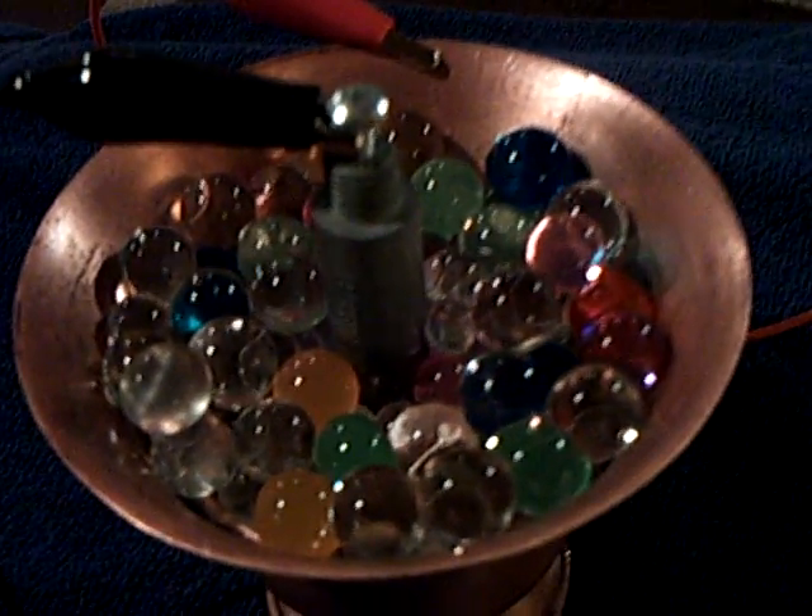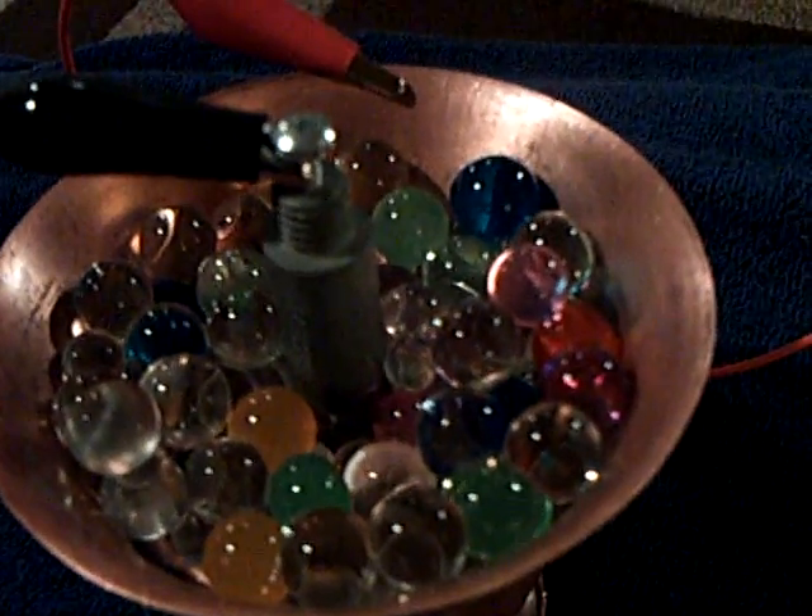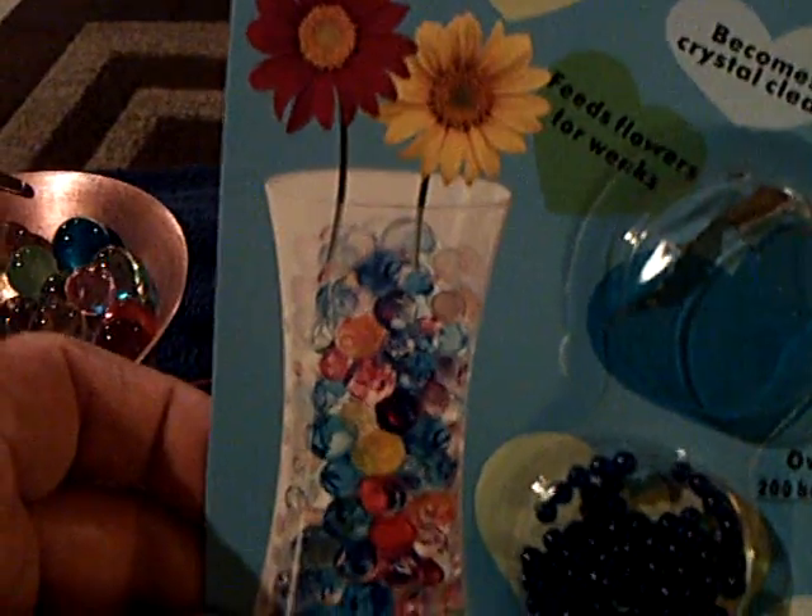It puts out about eight-tenths of a volt, but it's got pretty good amperage — in the milliamps, but pretty decent. These are the magic balls — a floral decorative accent ball — and I got a bottle of these for a dollar at the Dollar Tree store. They also had the little balls before water absorption at the 99 cent store. You just put them in a glass of water and let the water expand into the polymer ball, and it holds the water, and that's all that's in there.